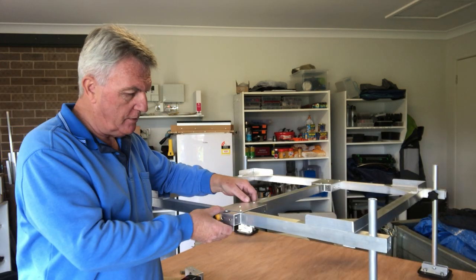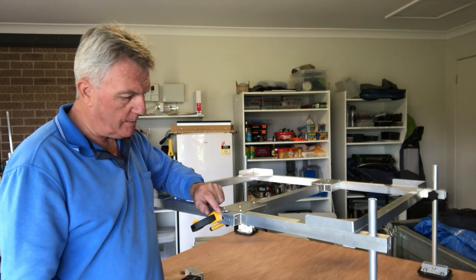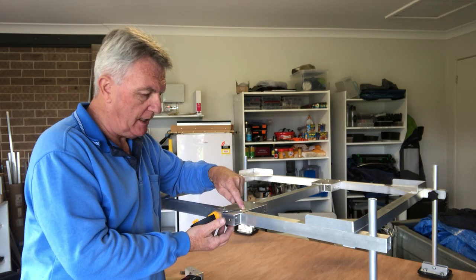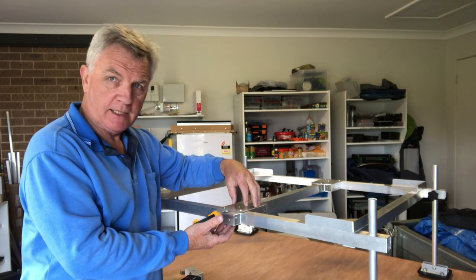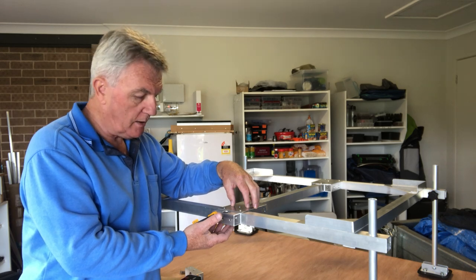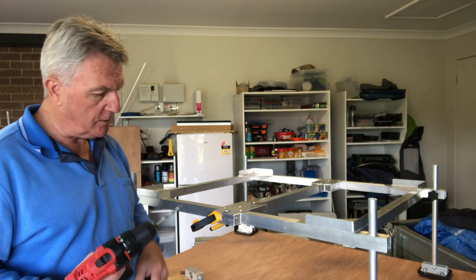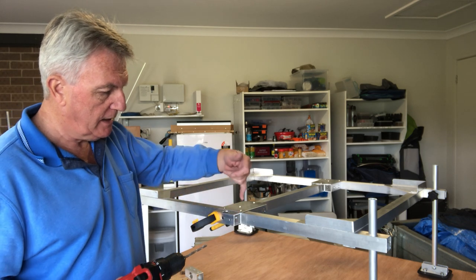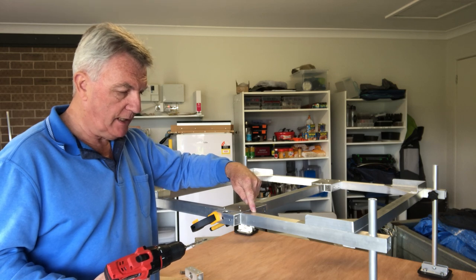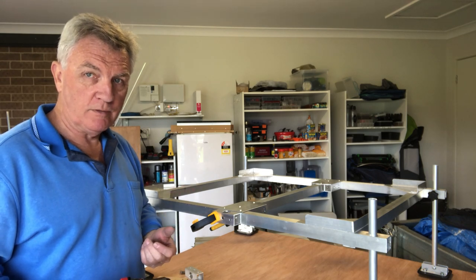I've got the first clamp on just to hold the bracket in place. Before I drill the holes, remember we're going through the bracket itself and then through the main beam, but behind it there's a support bracket so I can't put a bolt through and put a nut on it. So what I'm going to do — as I've shown on other projects — is use a 5.5mm drill bit. It'll go through the outer wall because these are 6mm, but then the 5.5mm will start from this inner wall and go all the way through. Then I'll screw it in just as if it was a screw and it will make its own threaded hole.